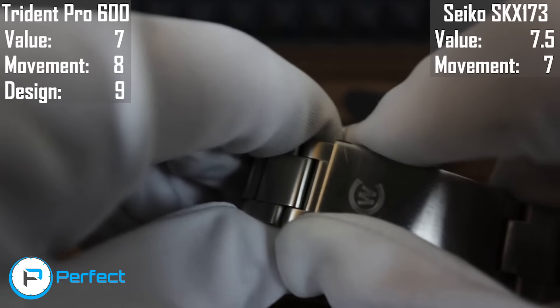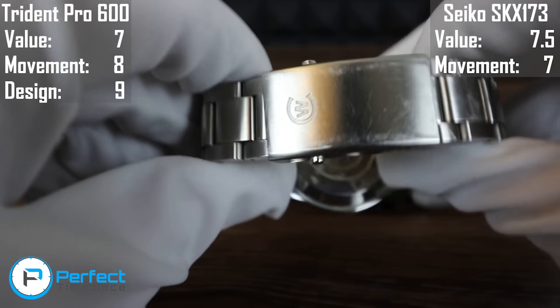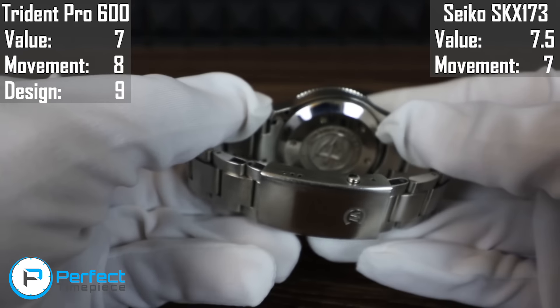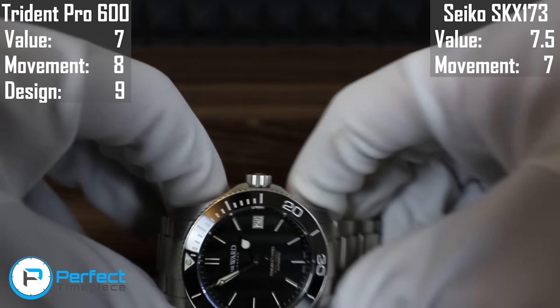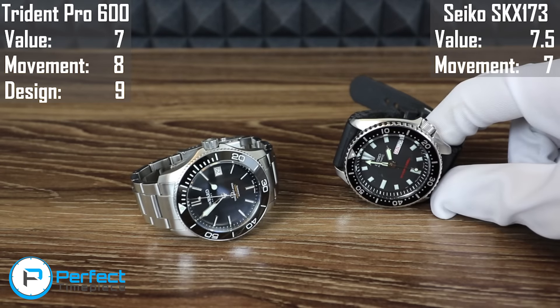The clasp is very sturdy — it clicks in very well. And then we have the trident logo again at the back. Pretty nice overall. I think it's almost perfect — not quite there, but it earns a 9 out of 10.